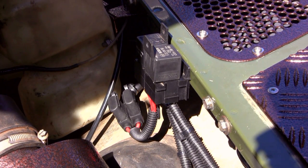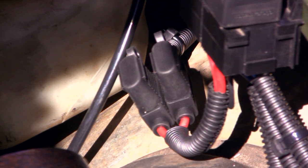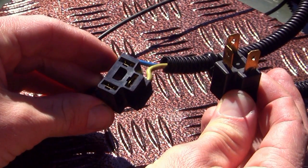Once all connections are completed, run split tubing along all wires to protect them. I've included two fuse holders to protect my low and high beam circuits. The left connector plugs into your headlights and the right into your existing loom.